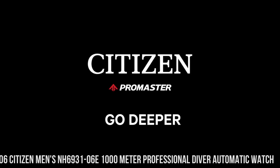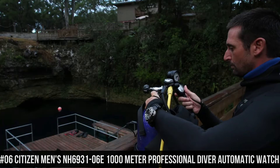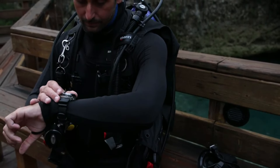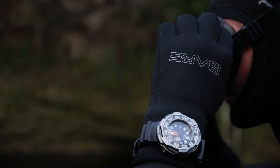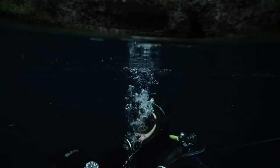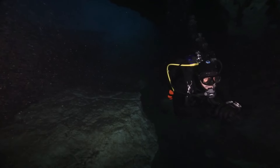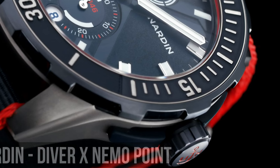Number 6: Citizen Men's NH6931-06E 1000 m Professional Diver Automatic Watch. Citizen ProMaster Professional Diver. Type: men's. Strap: black dial, luminous hands and markers. Power reserve indicator. Case size: 53 mm. Case material: 2-tone super titanium. ProMaster crown. Water resistance: 1,000 m / 100 bar.